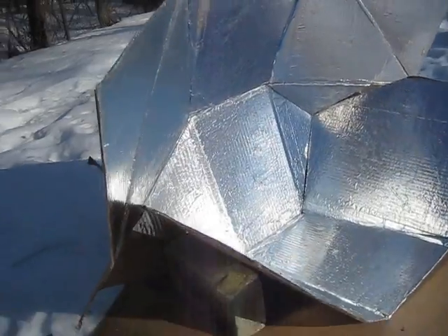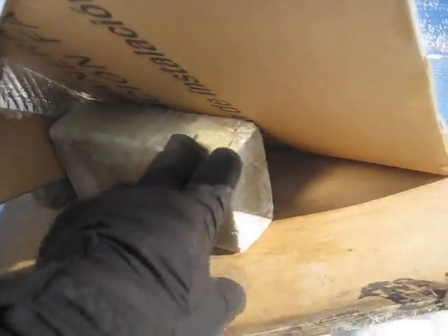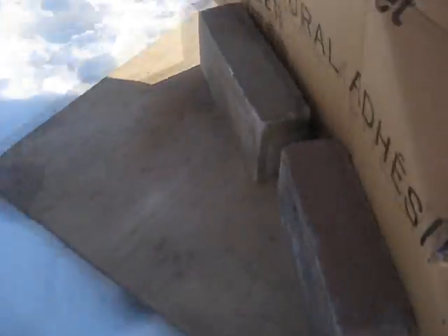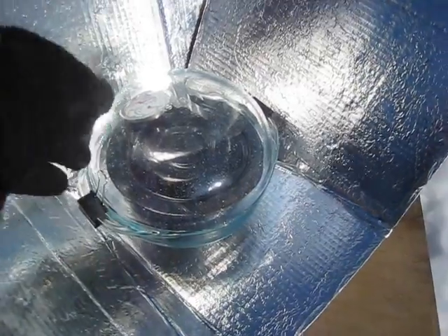So this is the low sun angle position. To keep it held in place, because there's a little bit of a breeze, I put some bricks right here, and one under here. And there you can see I put the pot on there — the thermometer's in the back.